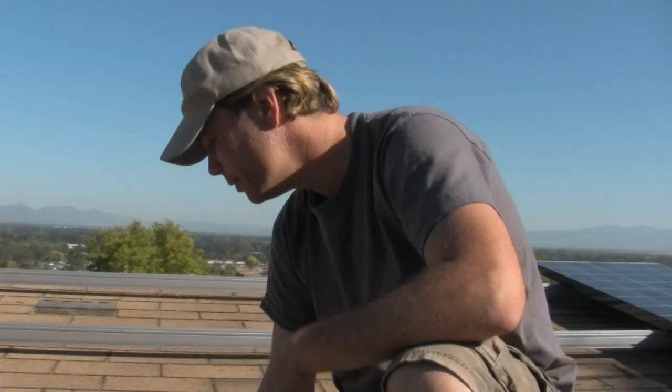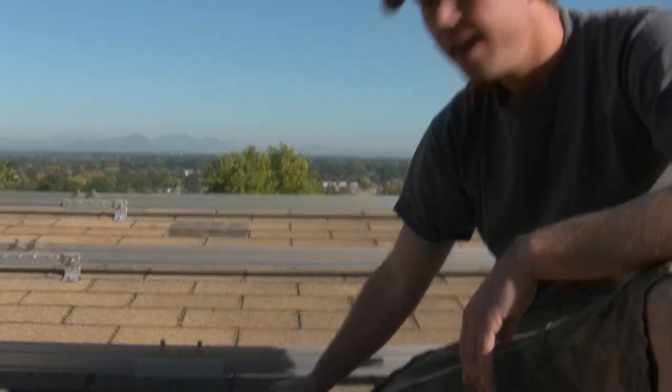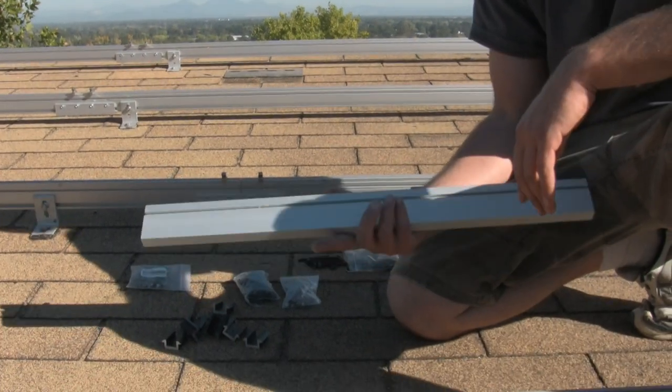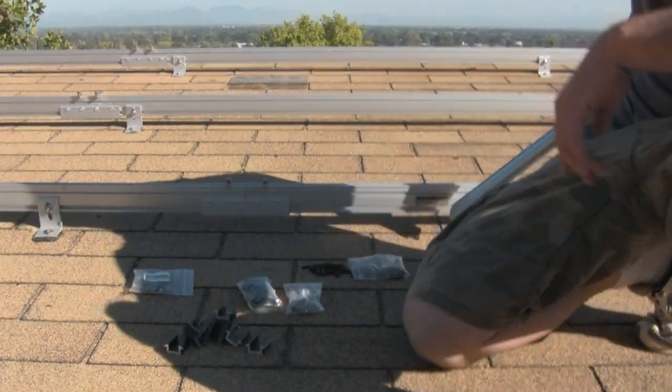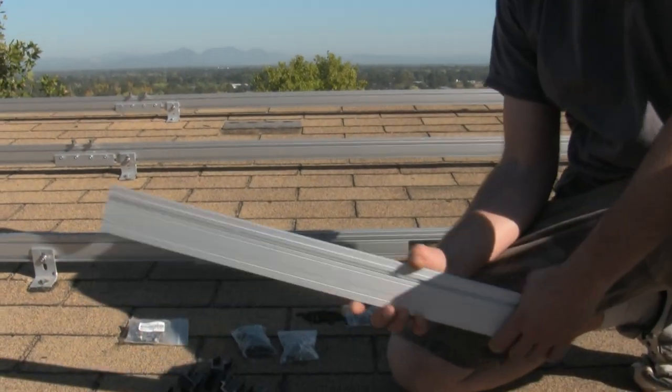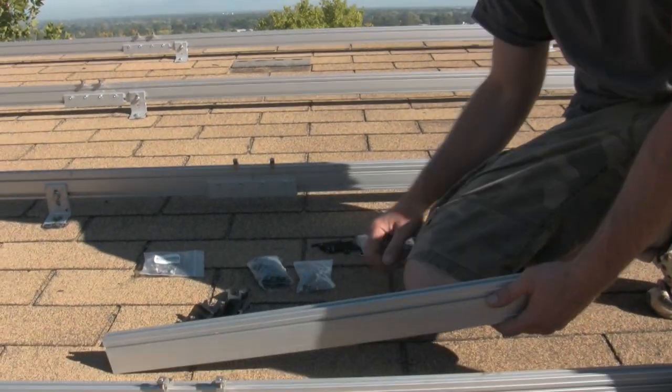Hey everyone, Solar Steve back again. Today's demonstration is on the Unirack solar mount kit, which we are using on this project to rack our solar modules.